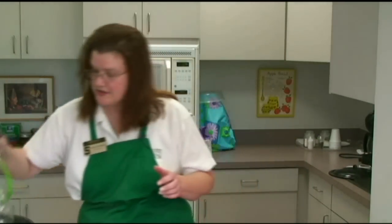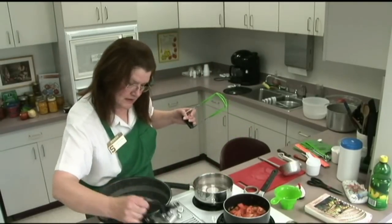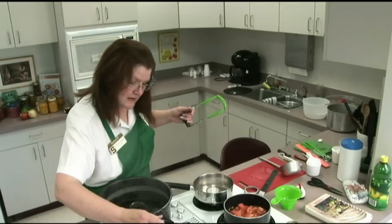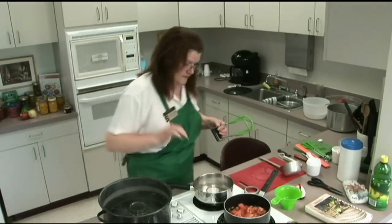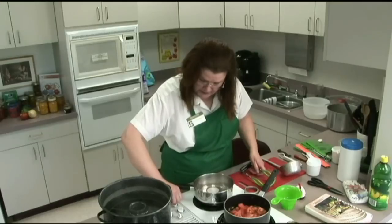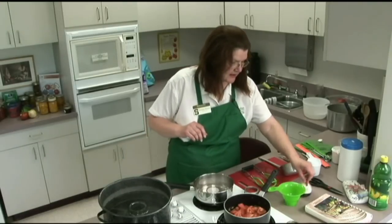We want to make sure we have our jars all nice and hot when we've got the boiling water going. Let that sit in there for a couple of minutes and bring these back up to temperature so that they're nice and steaming hot.